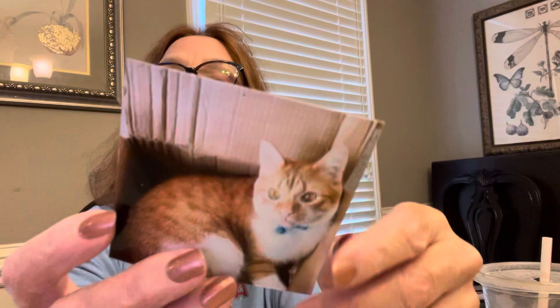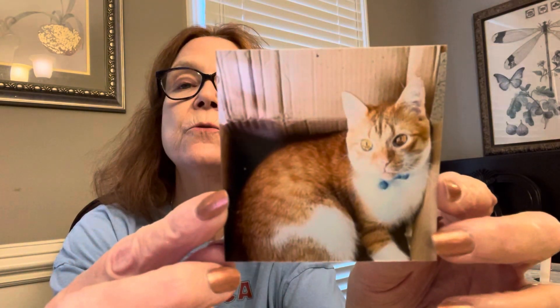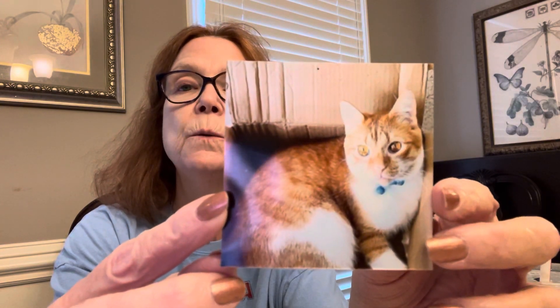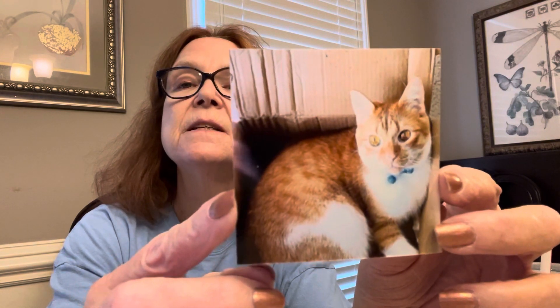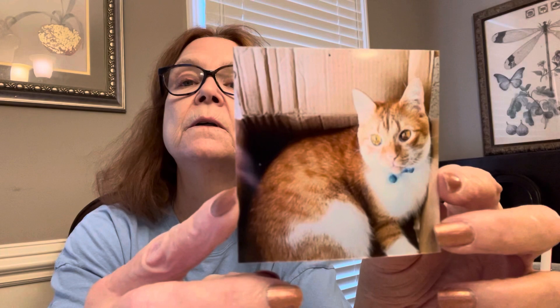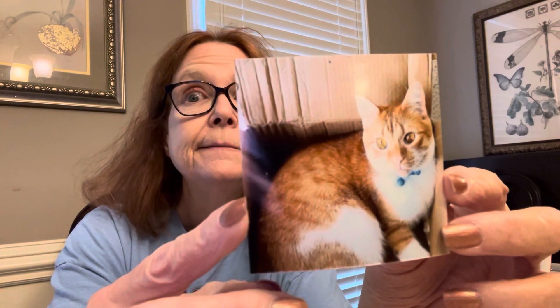Then I took the same picture and printed it out with my Kodak Retro 3 that has that kind of film color cartridge. And if you look at it, the only difference is it's really brighter and bigger. Of course it would be bigger, but it's comparable. So I don't know, maybe I should take it back from her.